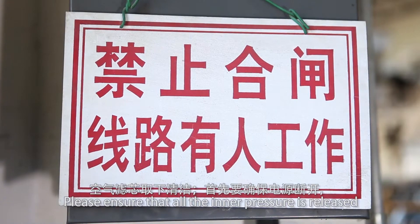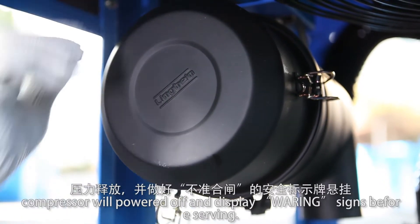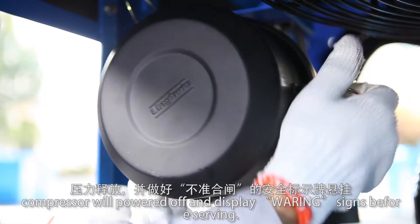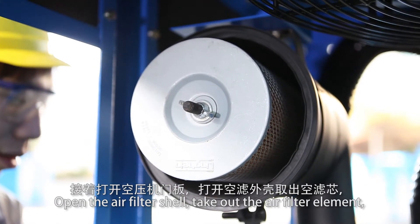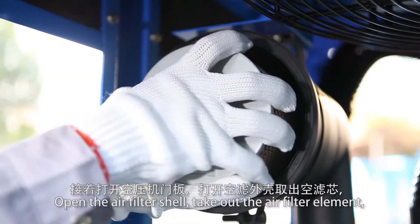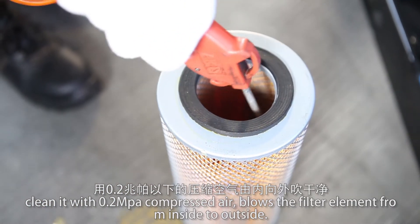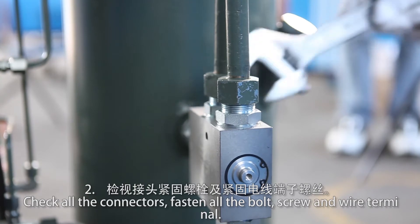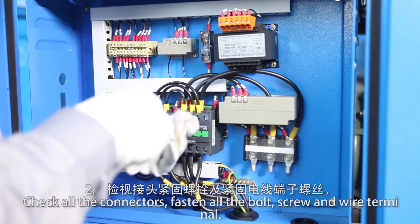Please ensure that all inner pressure is released. The compressor will power off and display a warning sign before servicing. Open the air filter shell and take out the air filter element. Clean it with 0.2 MPa compressed air, rolling the filter element from inside to outside. Check all connectors, and fasten all bolts, screws, and wire terminals.